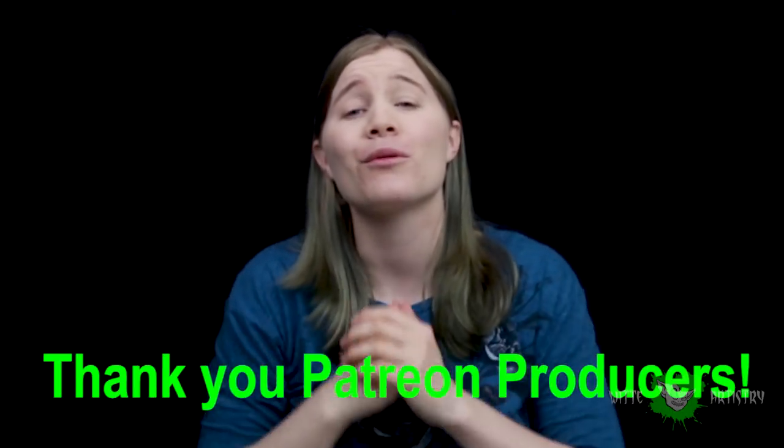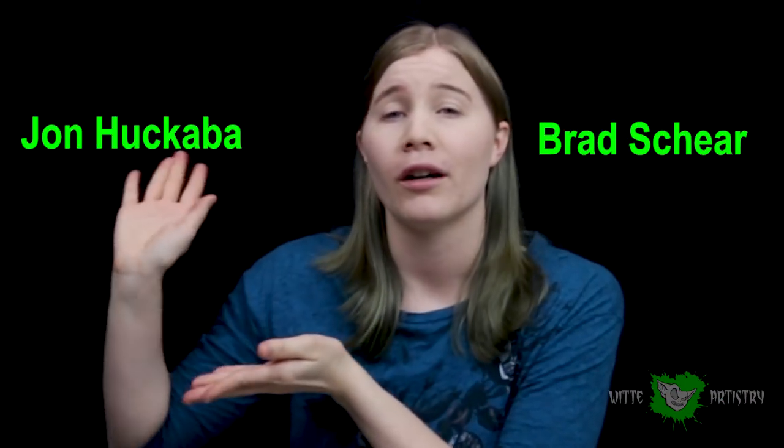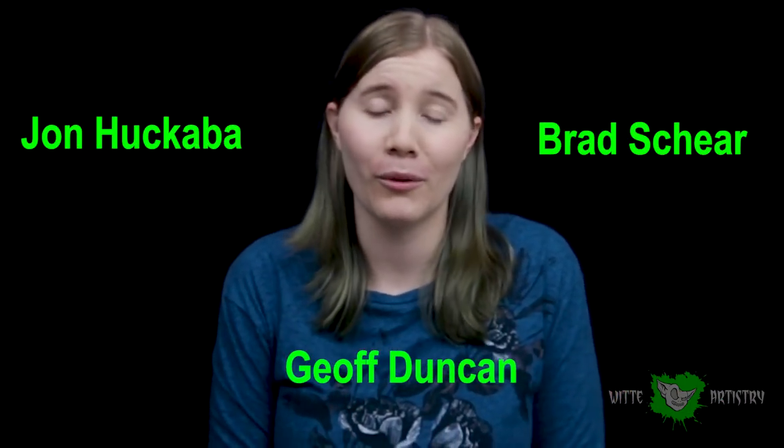What's up, Makeup Minions? I'm Kim Whitty from Whitty Artistry and welcome back to my channel. If you haven't yet, please hit that subscribe button below to join my family. I am so excited! But before I get into what is exciting, I wanted to say thank you so much to my Patron Producers, Bradley Shear, John Huckabah, and Jeff Duncan. You guys are awesome and without you, I wouldn't be able to do what I love every day, so thank you so much.